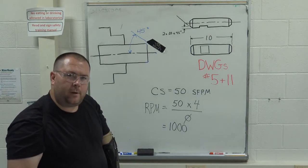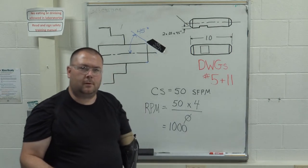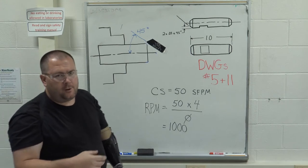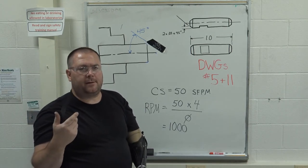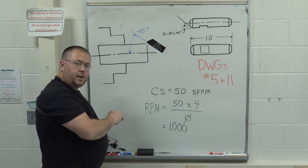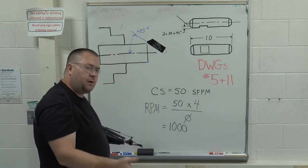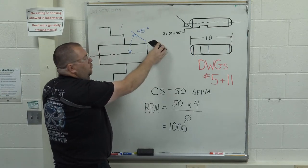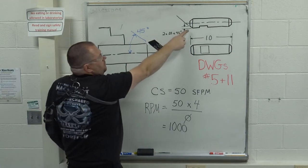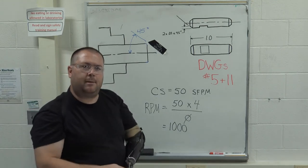We're going to set the speed to 840 RPM, erring on the low side so we don't burn up the tool. The other available option of 1,050 RPM is still within the 10% I allow, so that would also be acceptable. Once set up, use the big hand wheel to roughly position the carriage — it has a coarse dial increment — then position the leading edge of the tool right at the corner to consume the entire 30-thousandths by 45-degree section.